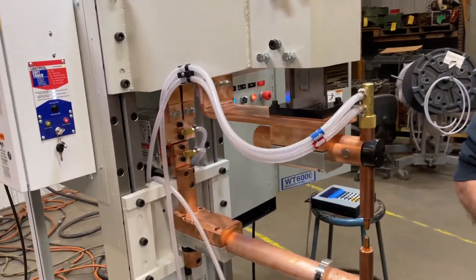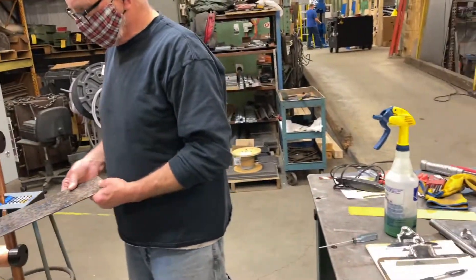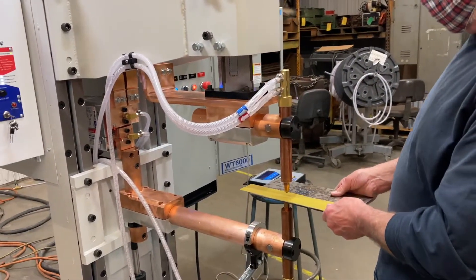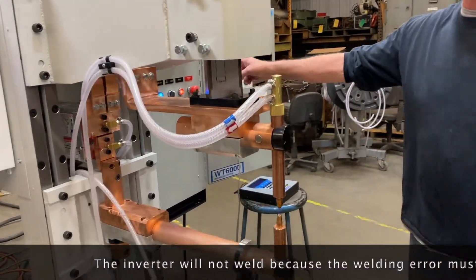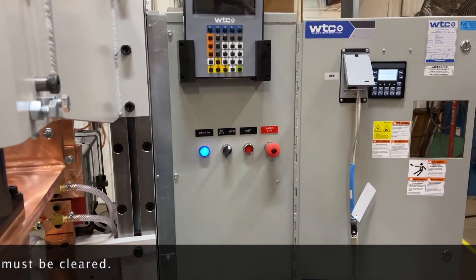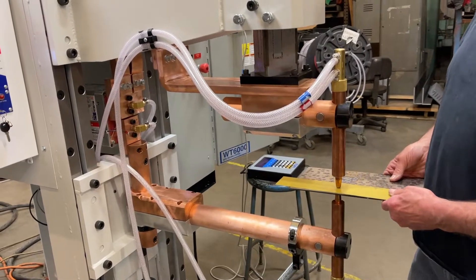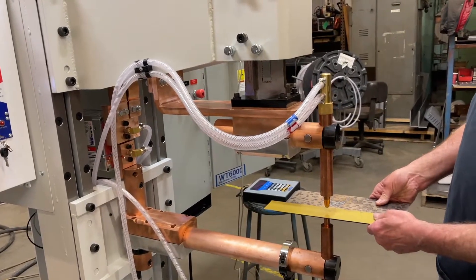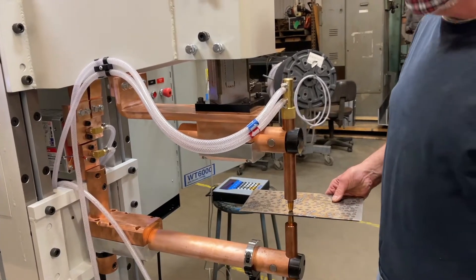Can you switch back to continuity mode and cause an error? Put the insulation in there. We have an error already — because it tried to weld through the insulation, so we'll have to reset. See, now the time is expiring. If you now remove the insulation, will it just weld or do we have to reset? Nope, it'll come down and do the weld.